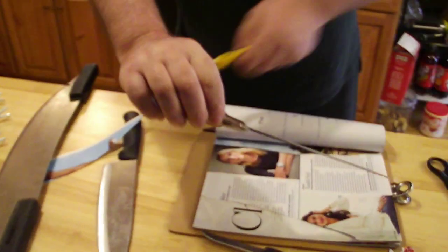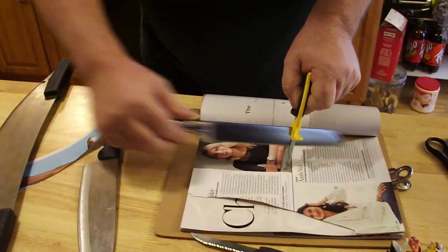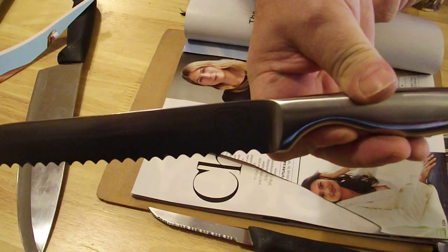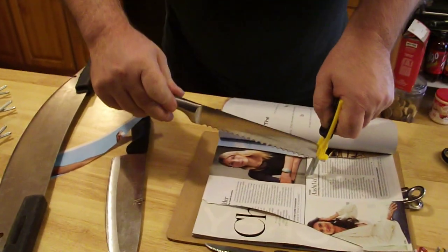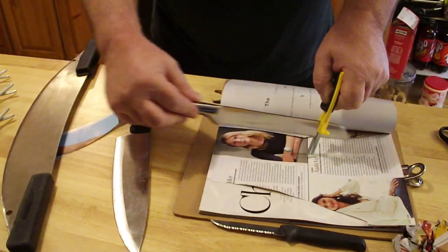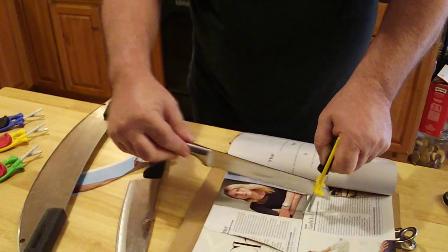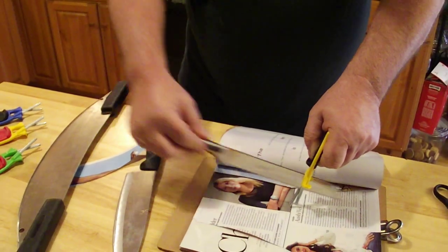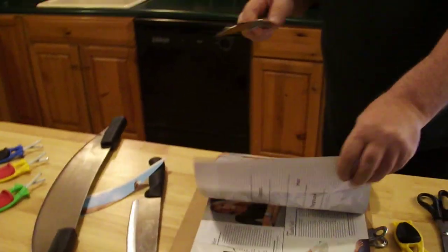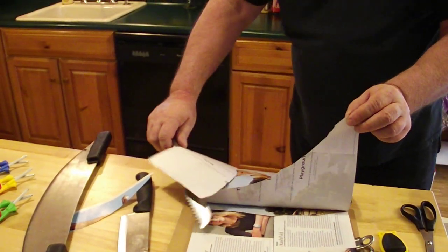Brett knives — great big teeth. You just put them in there and rub it back and forth. This is Chicago Cutlery. Roll them back and forth: you get one side in, the back on the way out. Just a little bit of pressure, that's all it takes. It doesn't just sharpen the tips — all the way through the whole tooth is what I'm getting at. Razor sharp.